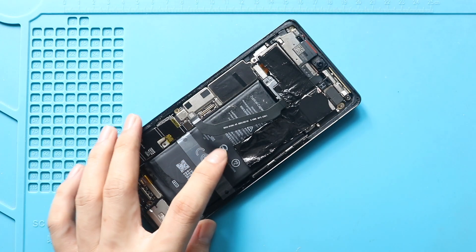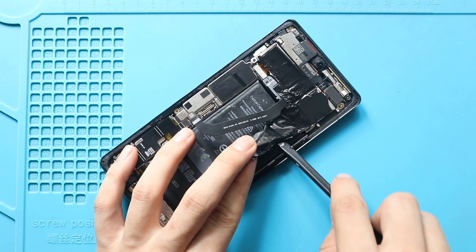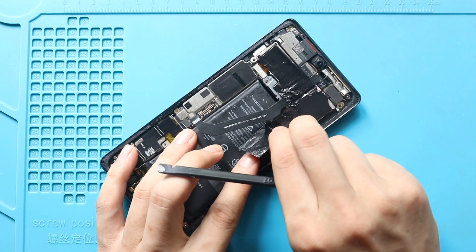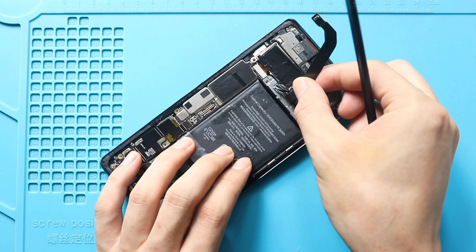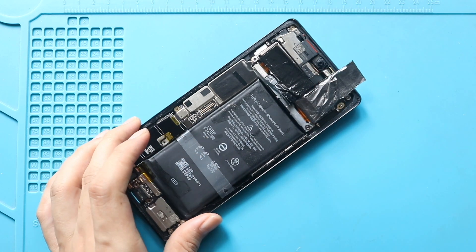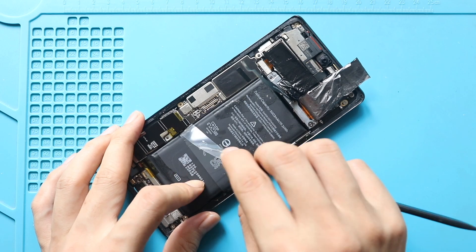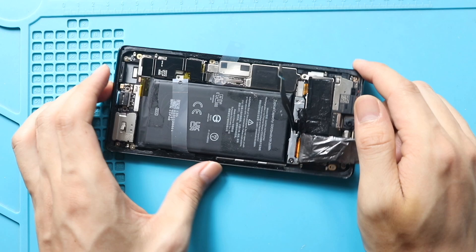Next, release the graphite tape. Next, take out the non-working battery from the board. Next, use pull tabs to take out the battery. Be gentle and slowly pull out the battery while holding the phone.